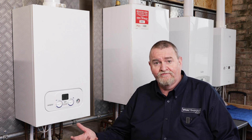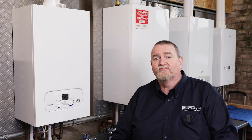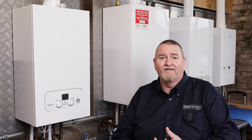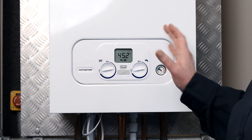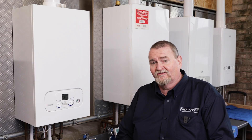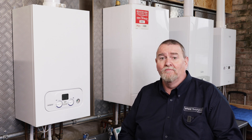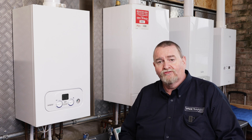Different manufacturers have got different menus on their boilers. Some of them we can access benchmark information, chimney sweep mode, error histories — all that type of thing. Today we're going to start on the Potterton Assure, which is exactly the same as a Baxi 800, a Baxi 600, the Main Eco Compact, and the Baxi Assure, because they've stopped producing the Potterton Assure.